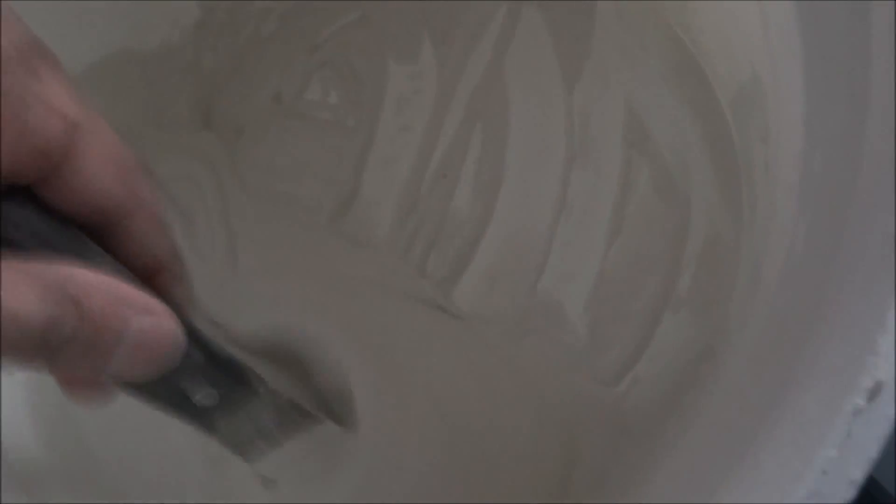I've mixed some grout up. I read somewhere that if you're using this, you should mix it to like a yogurty sort of consistency — so not too watered down. Let me use the tool.